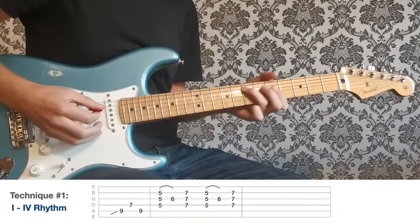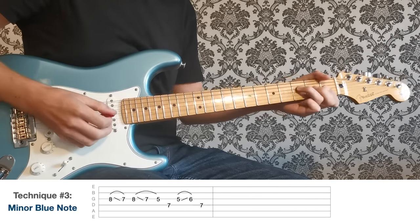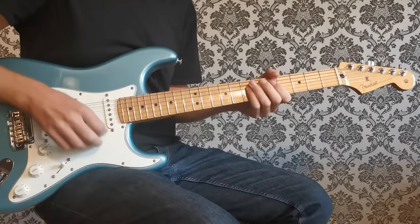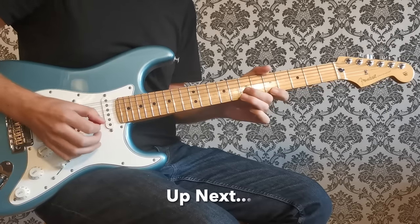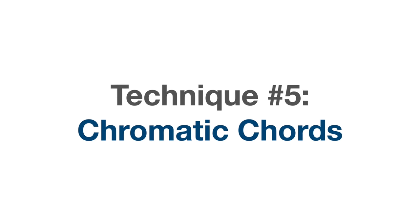That's the first four bars over the A chord — let's hear it with the track before we go up to the D. On to number five, let's look at some chromatic chords.